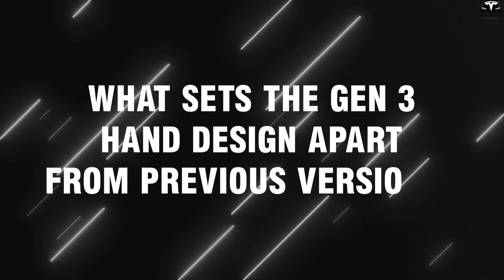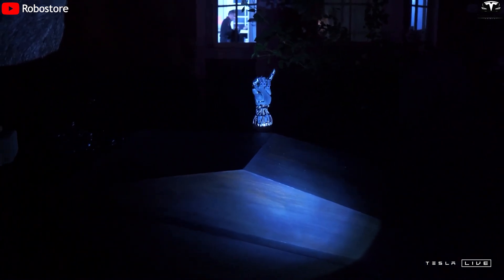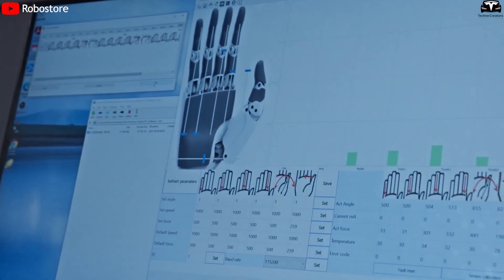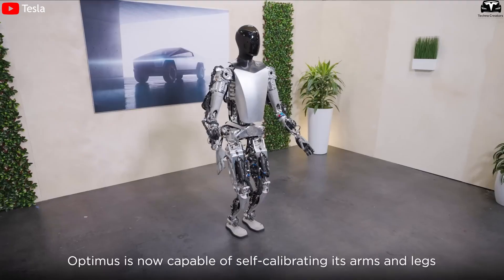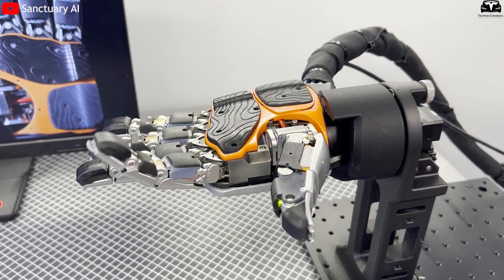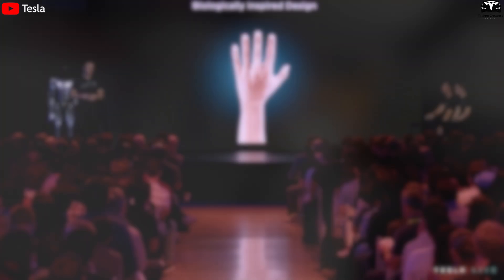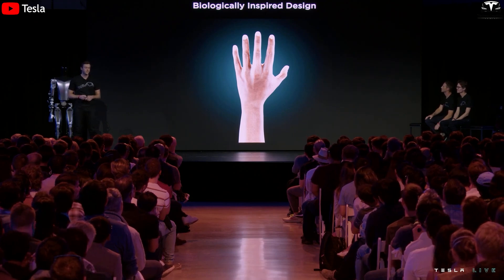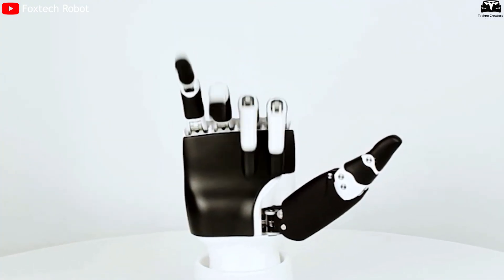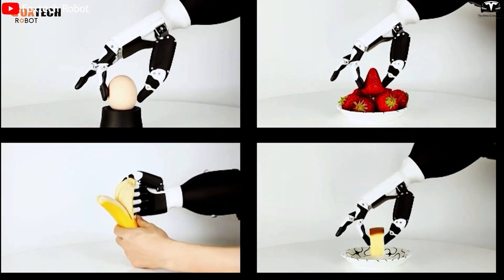What sets the Gen 3 hand design apart from previous versions? The hand is arguably the most complex and symbolic part of any humanoid robot, and with Optimus Gen 3, Tesla has completely re-engineered this crucial component to deliver a level of dexterity, precision, and adaptability that far surpasses earlier versions. Unlike the simplistic, rigid hands of Generations 1 and 2, which were limited to basic gripping, the new Gen 3 hand features a highly advanced structure that allows each finger to move independently through multiple joints. The fingers bend naturally at knuckles and joints, closely mimicking human tendons and muscle structure, making Optimus capable of performing fine motor tasks with high reliability.